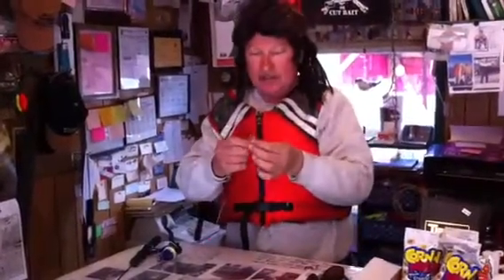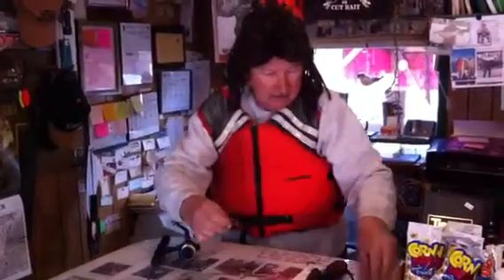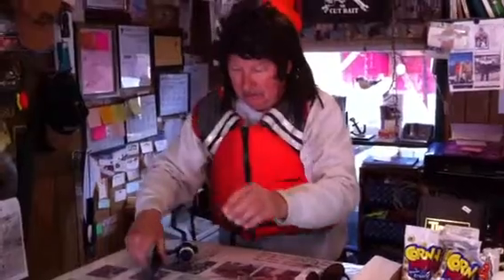What you do is you get one of these chinkaderos and you get yourself some grass shrimp. Put them on the hook like that. Get that grass shrimp hooked up. There you go — chinkadero all day long. Them crabs can't climb up here and get your hooks on your chinkadero.